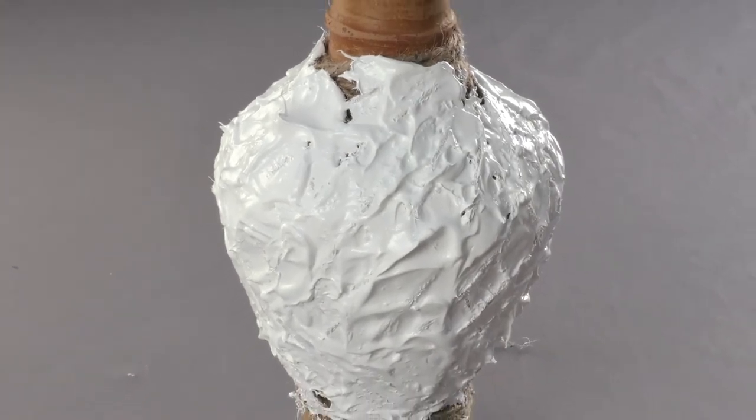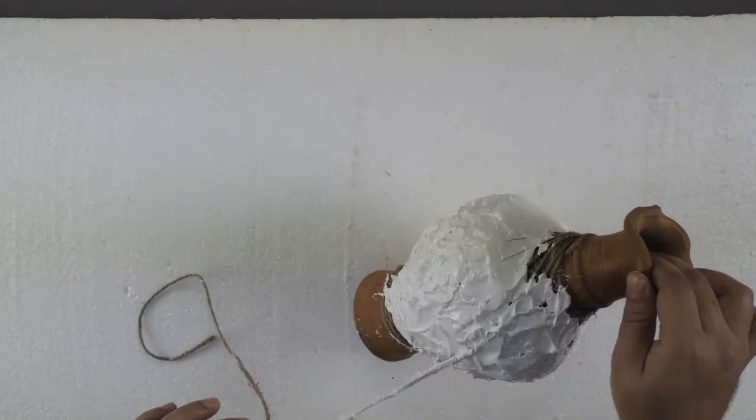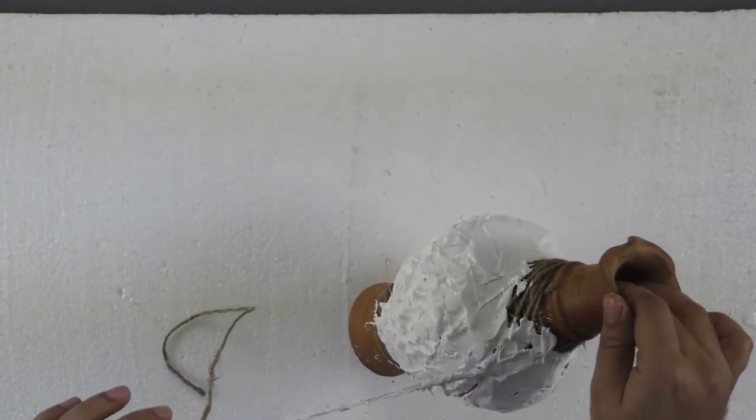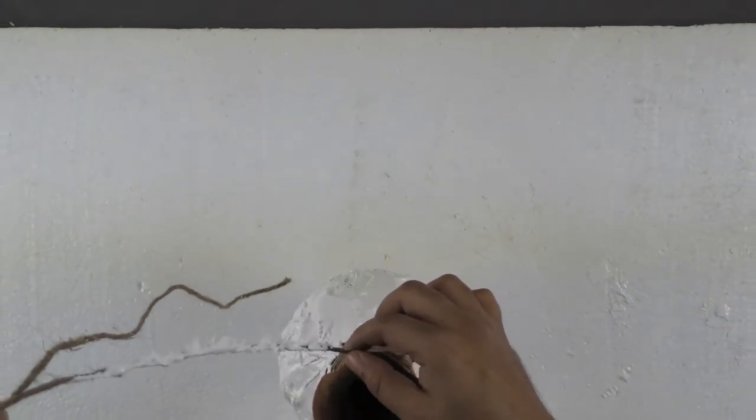Leave the pot to dry for 5 minutes. Now, carefully untie the jute rope and leave the pot to dry once again.